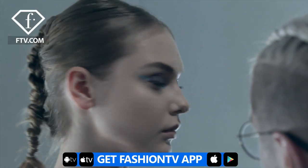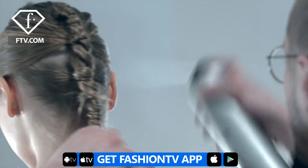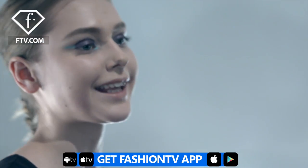Hello Fashion TV, my name is Jorge Luis. For this season, I went for a very structured, rough finish, kind of tribal pony slash braids, as you can see, in three spots.